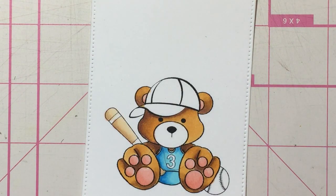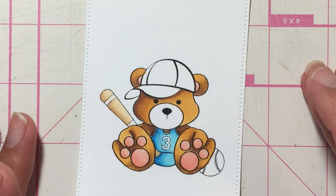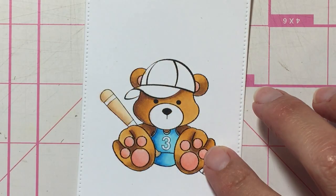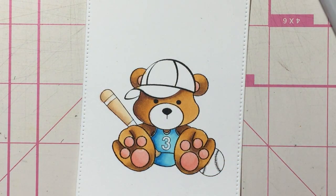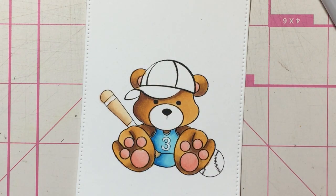Hello everyone, this is Maria again, the Unexpected Crafter, and I'm finishing up part two of the video I started yesterday, coloring this super cute teddy bear from Sasayaki Glitter Stamps. I'm going to continue coloring the cap and the clothes, the ball and the bat as well. I decided to go ahead and do some reds, starting with R24, and I'm going to do the cap blue and red — using the same blues I used before: B00, B02, and B05.